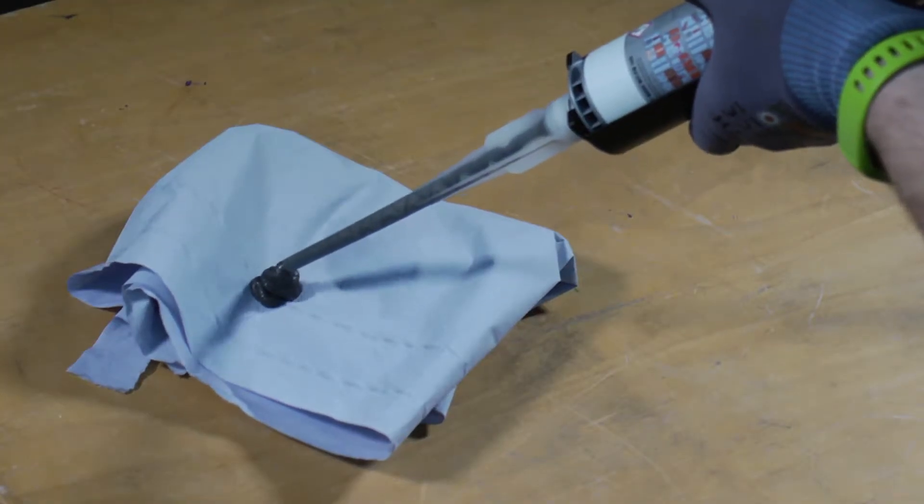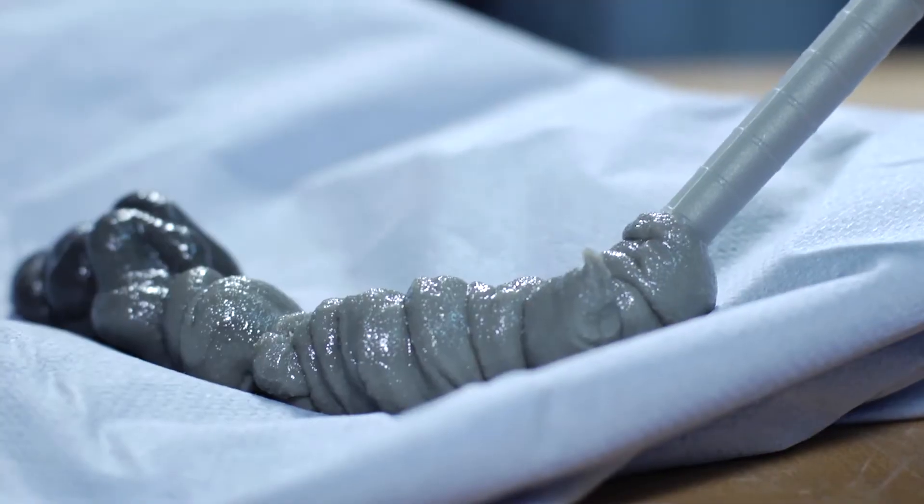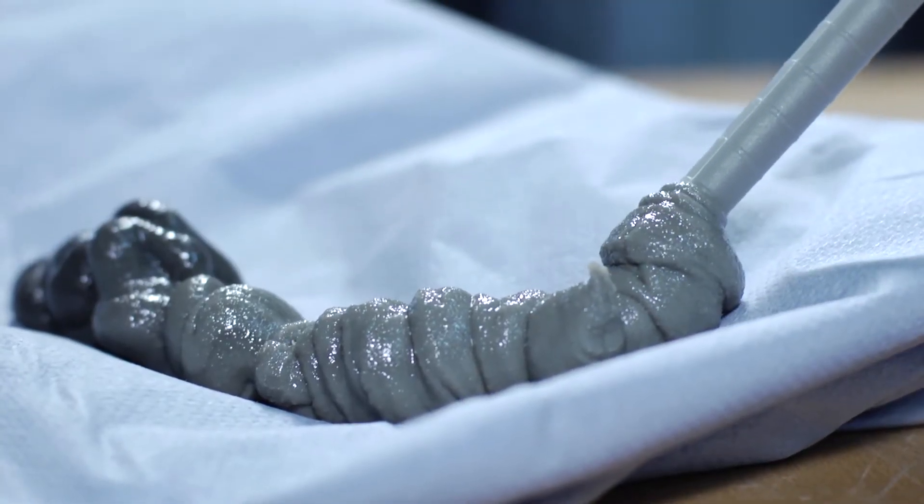Before applying the adhesive, the first few squeezes of adhesive should be thrown away. Only use the adhesive when a uniform colour is seen.